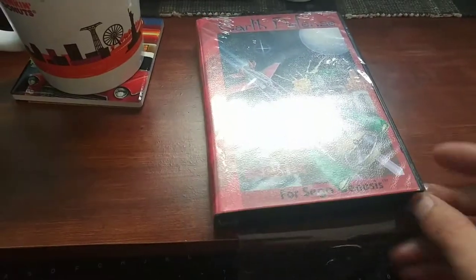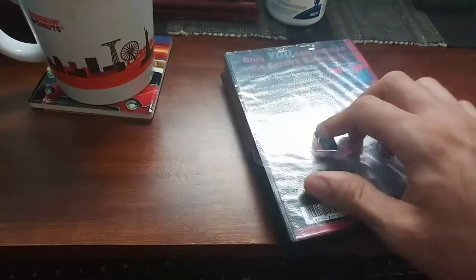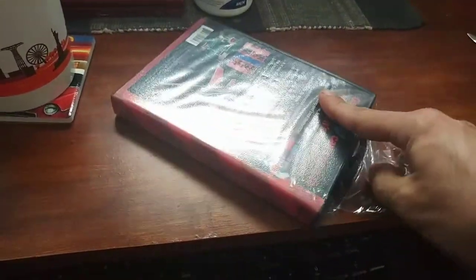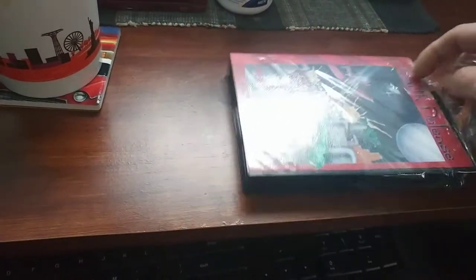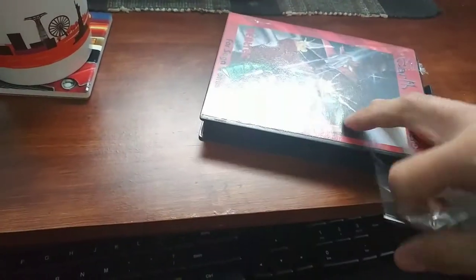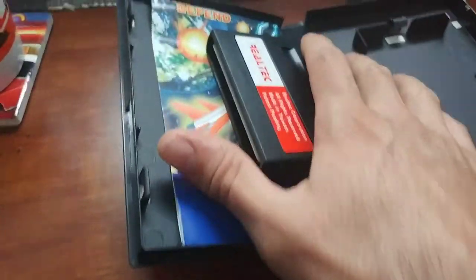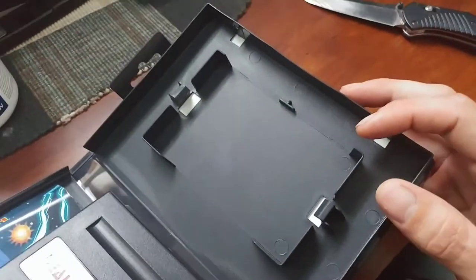I know some of you guys are like, 'you should have left it sealed — it's a classic video game, you should have left it sealed, I cannot believe you're opening it.' It stinks — not sure if that's stale 90s air coming out of there or what, but that stinks. Now that it's been opened, the game falls out of its little holster, which oddly enough looks like a regular Genesis holster.